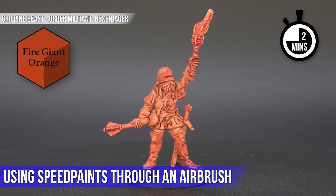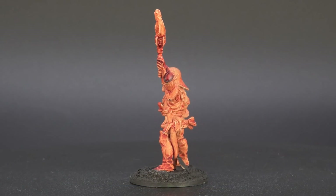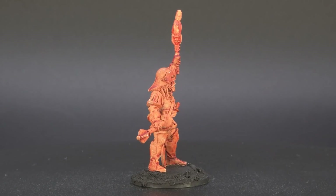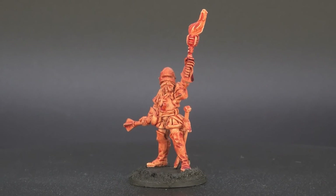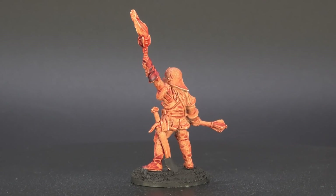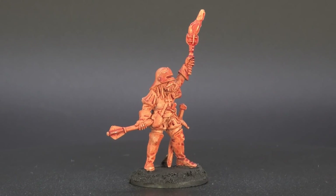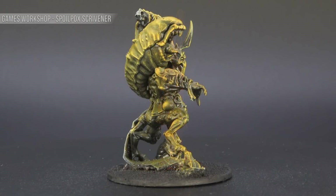Remarkably, one of the favourite attributes of these paints: you can throw them through an airbrush very easily. First, a Gripping Beast Order Militant figure was primed pure white and then Fire Giant Orange went through the airbrush at a normal PSI of about 20, with quite a heavy coat and no thinning — it dried really well and was really effective. This is one of those instances where paint does go well over white; just because it didn't go well over white for the British infantry doesn't mean it can't sometimes.